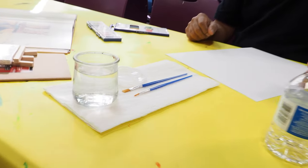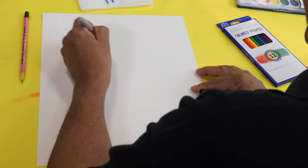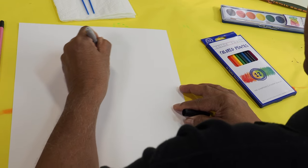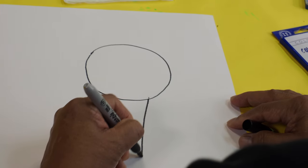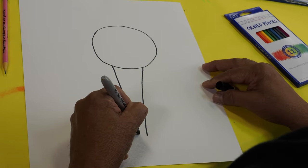So to start, first thing you'll need to get some paper towels and a glass of water so you can mix your colors. So these shapes I'm drawing, you will do in pencil. I'm using a Sharpie, but we'll start with a circle. And then after that we can draw a straight line down and another one, almost like a triangle shape.